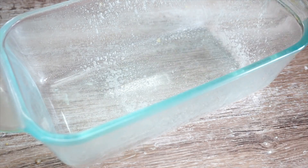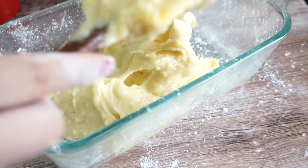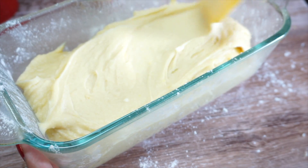Prepare your loaf tin by spraying it down with pan oil and dusting it with flour, then add in your batter. Bake this at 325 degrees Fahrenheit for one hour, or until it passes the toothpick test.